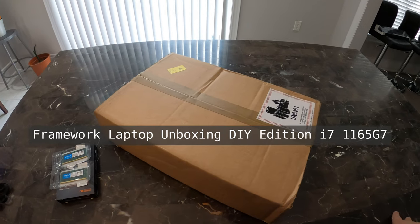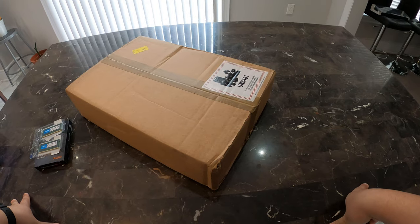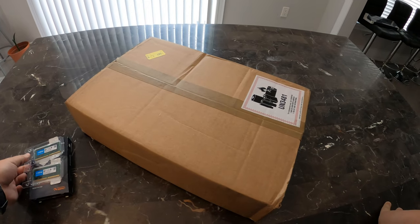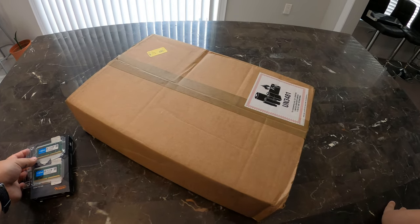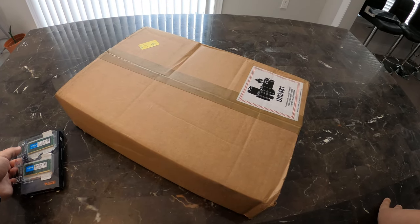Hi guys, I'm going to be unboxing the Framework laptop today. Just received it from FedEx earlier today, and this happens to be the DIY edition. It's one up from the i5 — it's the i7-1165.